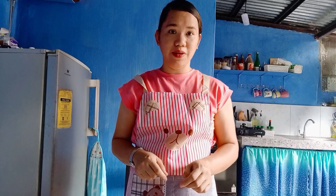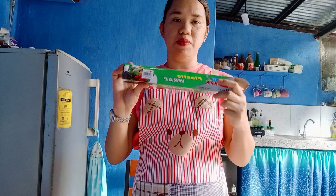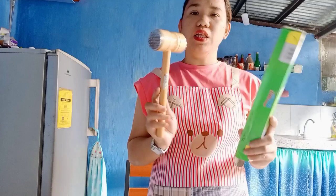For today's video we're making something that sounds fancy but is actually very easy — Chicken Cordon Bleu! It looks sophisticated but is straightforward to make. There's some preparation work involved, but if you're interested in learning how to do it, just keep on watching. Now let me show you the tools we'll need. First, you'll need plastic wrap to cover the chicken when we pound and flatten it.